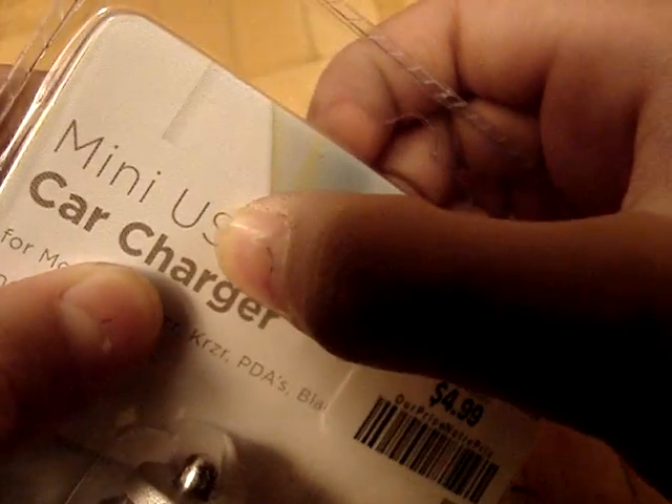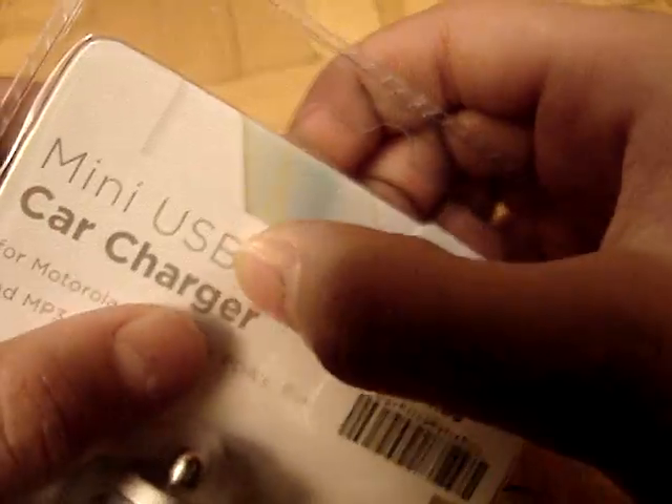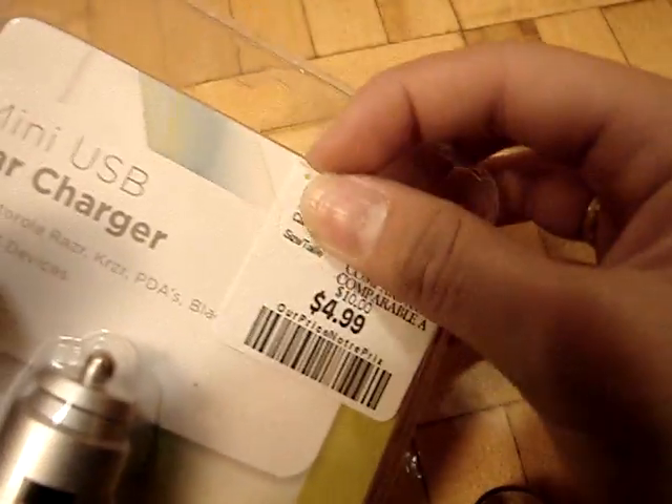I'm going to be unboxing a mini USB car charger, and it was $4.99 from Winners, so I'm going to take the price off because I'm going to unbox it, even though there's no point.